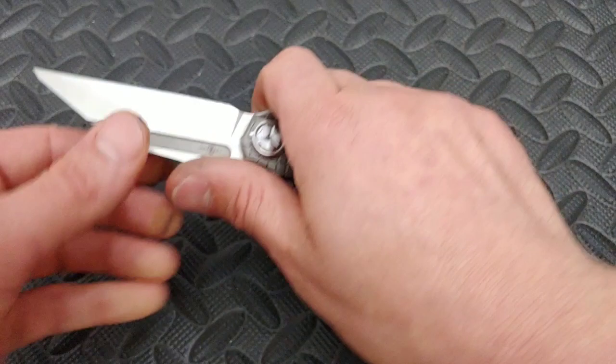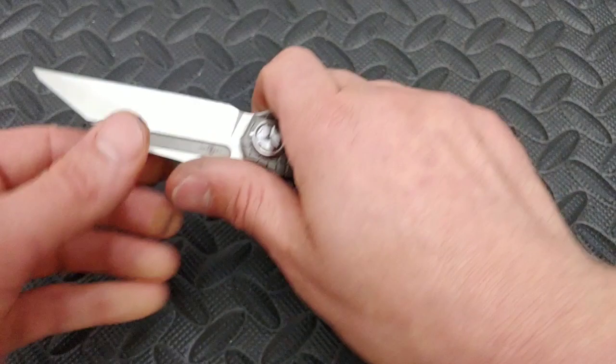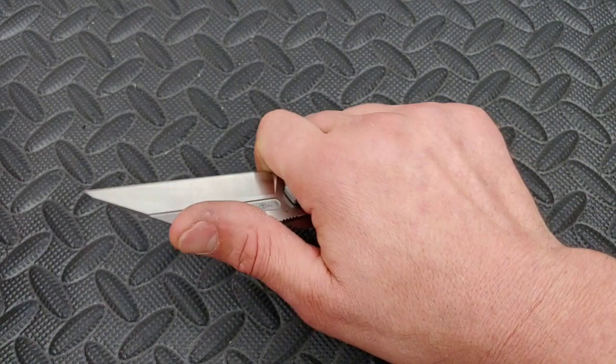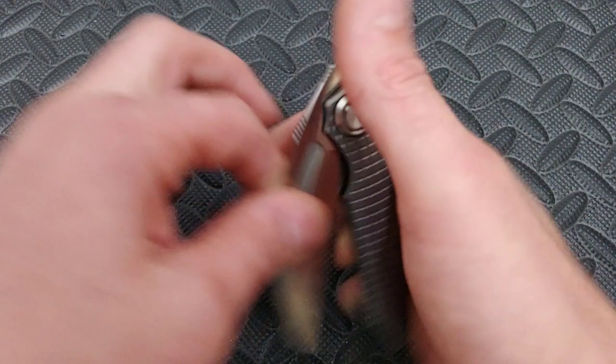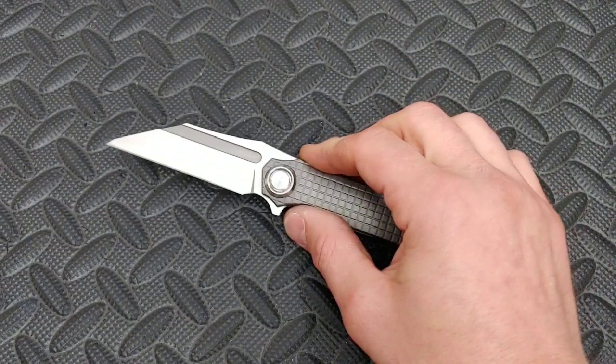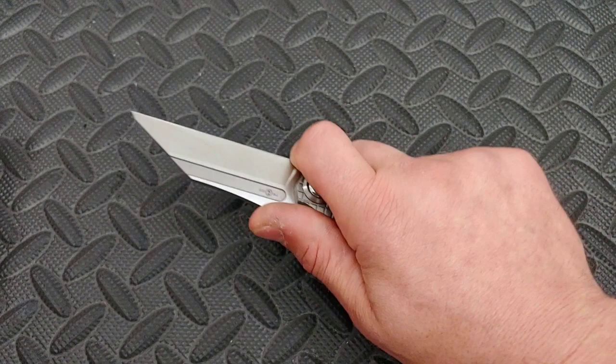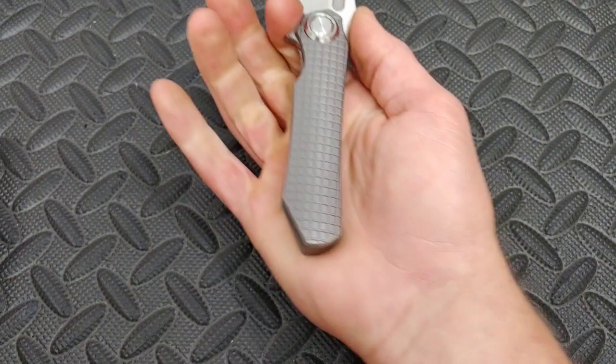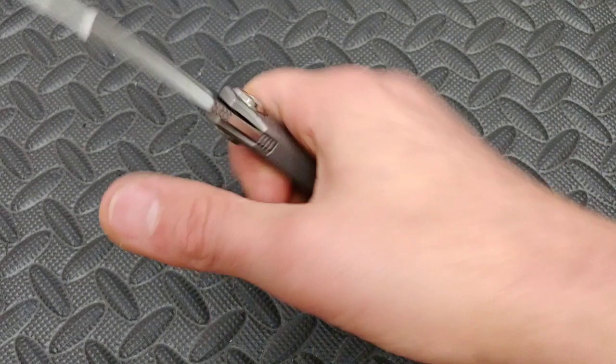Great ergos, man. The ergos on this thing are fantastic. This little upswell makes it balance right in your hand, and if you choke up into the finger choil, it gives you good grip even if you grip back here. They could have done the jimping all the way across instead of just some here for the front flipper and some here for choking up — I wish they had — but it's not that big of a deal. When you use the finger choil: great ergos. When you're back here: great ergos. This little spot just nestles right in your hand really good. I do have extra large but thin hands, and yeah, just fantastic ergos no matter what position you're in.